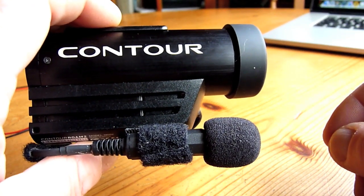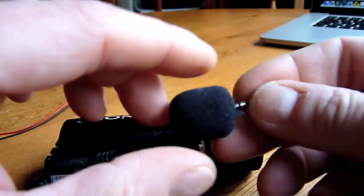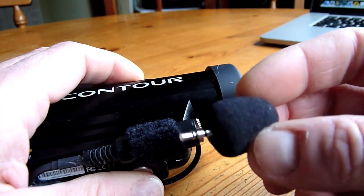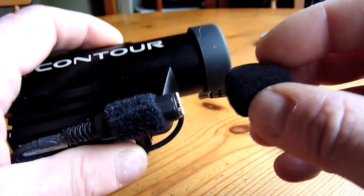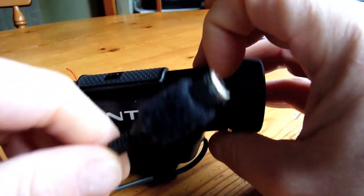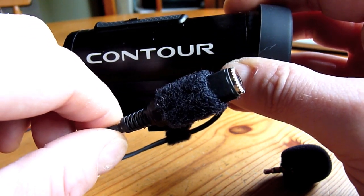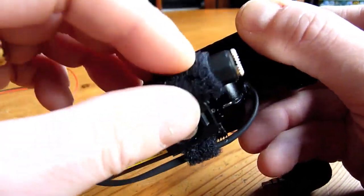So I'm able to use this in a fairly compact format on a hat mount or any other mount with the microphone close and compact with the camera. At the moment I've got one of these little mini mics used to plug into laptops, and that works reasonably well provided there isn't much electronic interference from TVs or similar. Equally, I can detach all of this, feed it up into a motorcycle helmet, and use it just as easily with a helmet mic attached to the side.